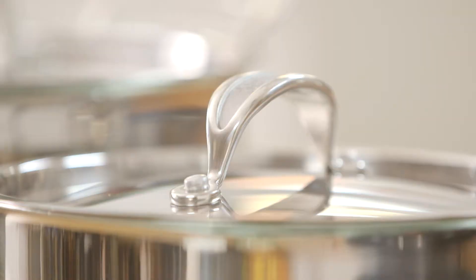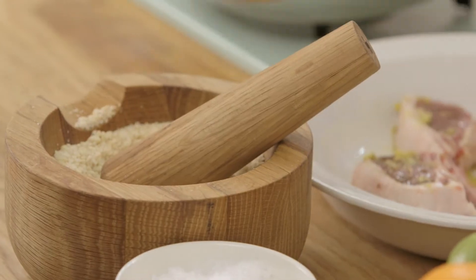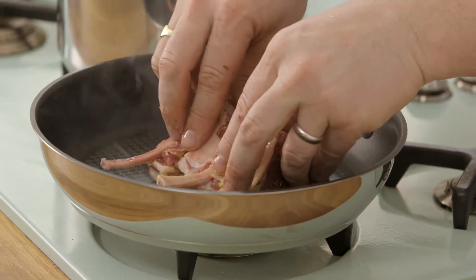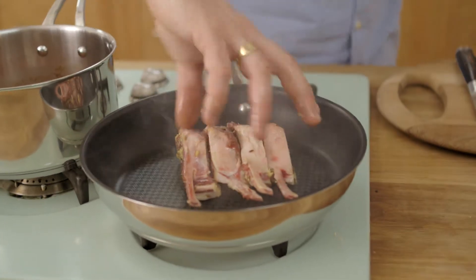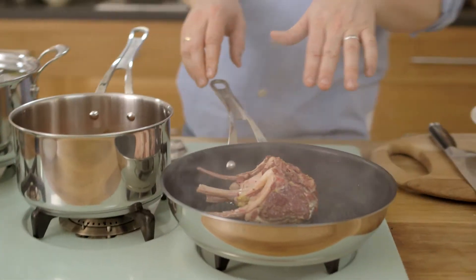So I'm going to cook beautiful seared lamb lollipops with some tomato sauce and I've got some bashed up nuts here. In with our lamb. There's no oil in this pan whatsoever and that searing temperature has already started that fat render out.